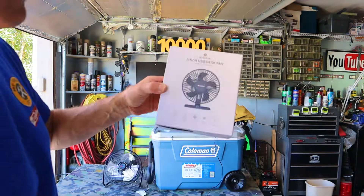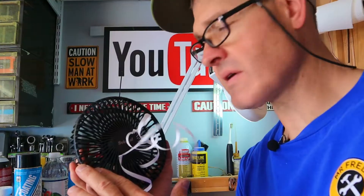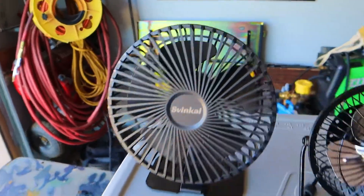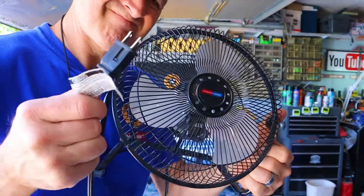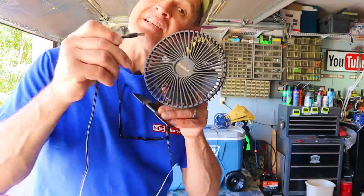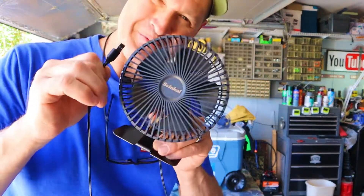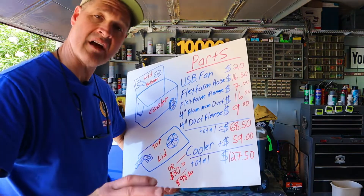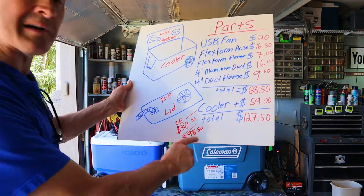The fan I chose for today's build is a 7 inch USB fan. USB connections are pretty universal and this fan is surprisingly powerful — not the case with a lot of USB fans on the market. I bought quite a few for this project just to find the right one. I could have chosen a 120 volt fan but it's not very portable and you really couldn't take this thing camping. At 6.75 watt hours this USB fan has very low power consumption. My total cost for the build using this cooler is $127.50, but if you use the cooler from my previous build you could build this for under a hundred dollars.